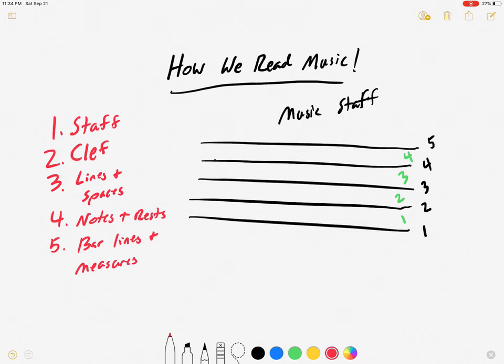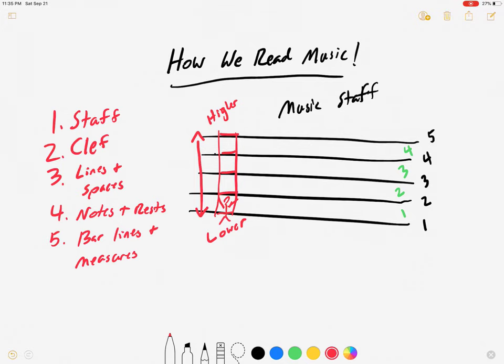The music staff is built like a ladder. You can imagine a person climbing up, and each line is a rung of the ladder. As you go higher up the ladder, the sound that we make will also be higher. So if you wanted to play a higher note, that note is probably going to be higher on the music staff. And vice versa — if you have a note written lower on the music staff, the sound is going to be lower as well. So again: five lines, four spaces inside, and the music staff operates like a ladder.